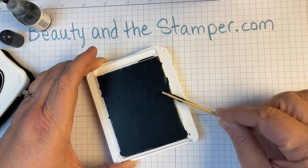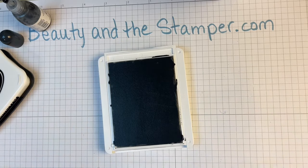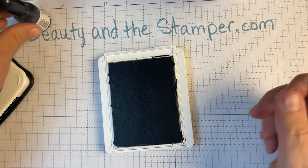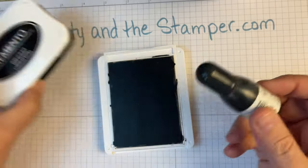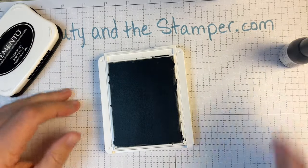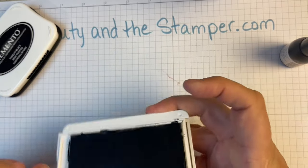Now we have a nice inked-up Memento pad — just moving that around a little bit. We don't have those crosshatch marks anymore. I still have some refill left if I want to use it, and I'll just clean up the edges after with a baby wipe or something.